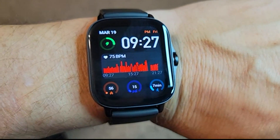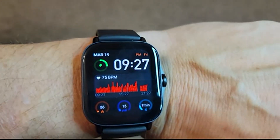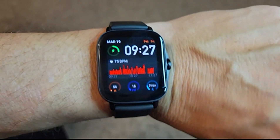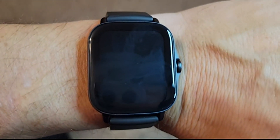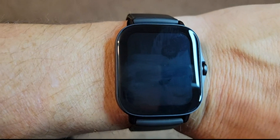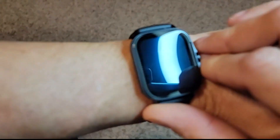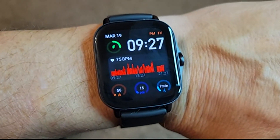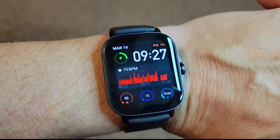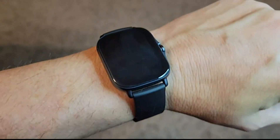Overall, the watch is quite responsive when you swipe — there's no delay, no stuttering. My wife has a Fossil smartwatch with Google's operating software and it is not very smooth, so this Amazfit watch has a very smooth OS. And the battery life, by the way, is incredible — this thing goes maybe a couple of weeks, two or three on end. It just kind of lasts forever, so you do not have to do much charging with this.